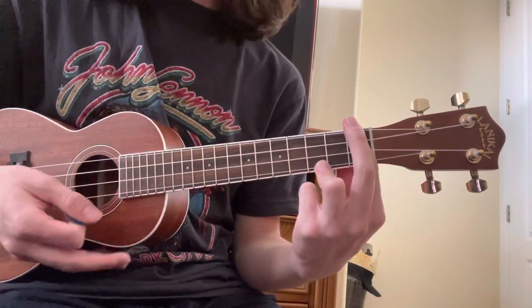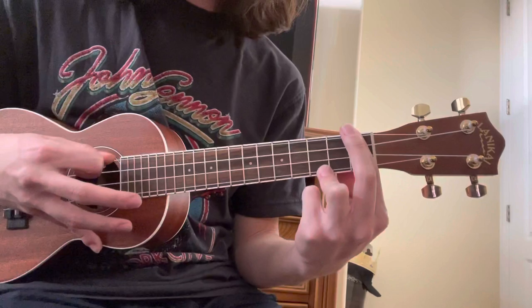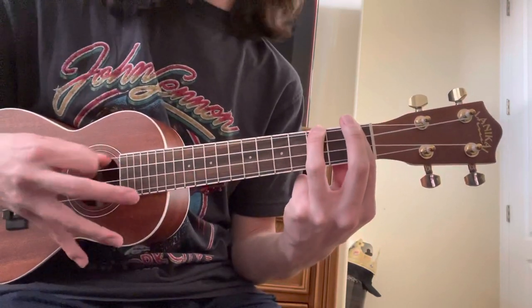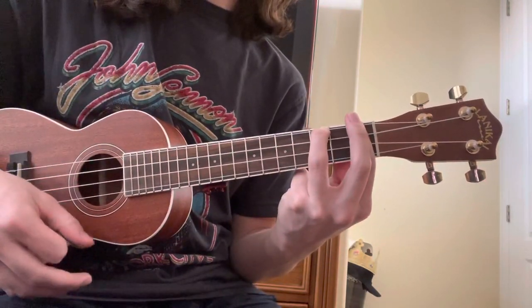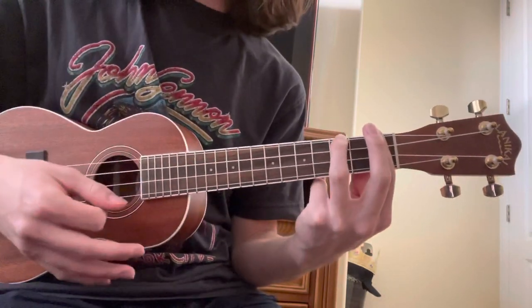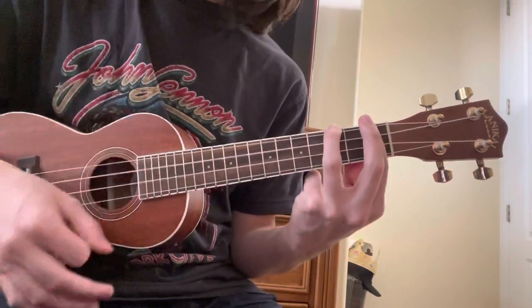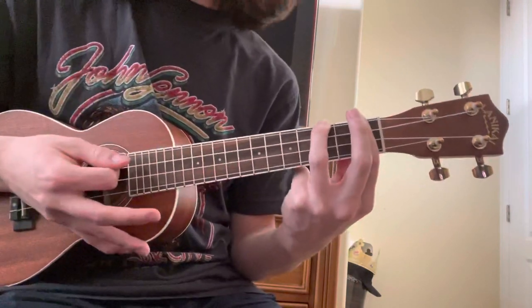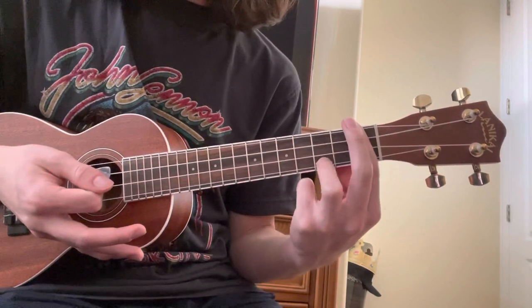Next, what you're going to do is kind of similar to what I just showed you in the beginning. But now you're going to move that ring finger to the third fret of the fourth string. And then a strum like how you did in the beginning. And then you just alternate on the third fret of the first and fourth string.